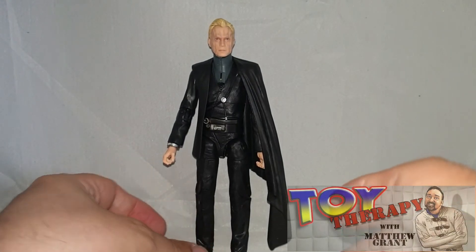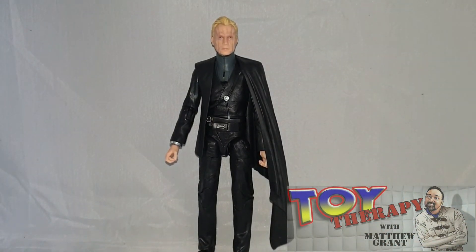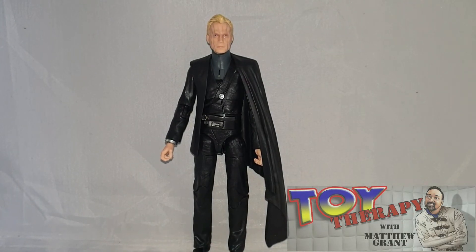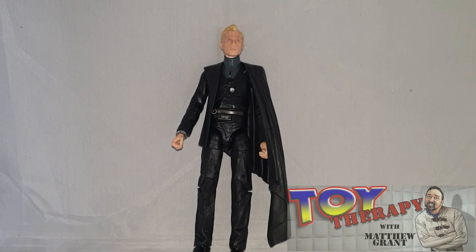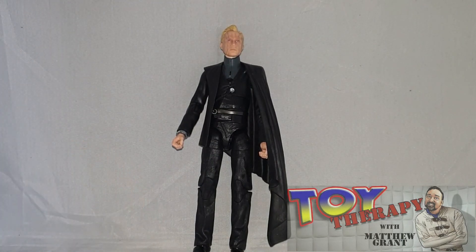Anyway, I could carry on talking about Paul Bettany all day, but I don't think anyone wants to hear that. This is Toy Therapy — hopefully you'll see some more figure reviews and my customs. I'm just going to try and get some more content out there as much as possible. Thank you very much for stopping by, thanks for watching. Please remember to give me a like, share, and subscribe, and drop a comment below. I will see you guys and girls again for the next figure review. Take care!